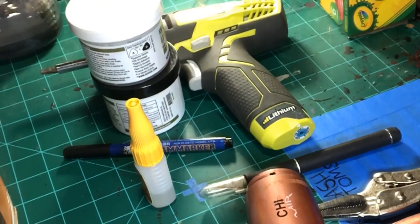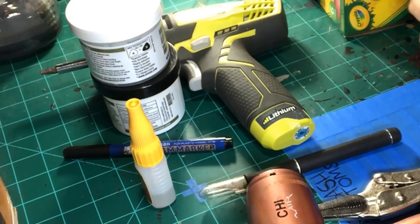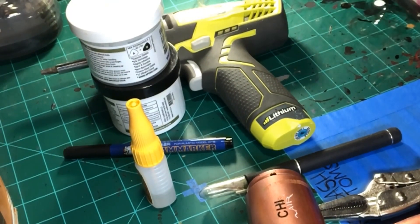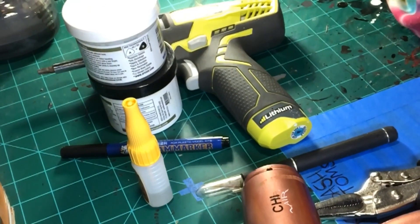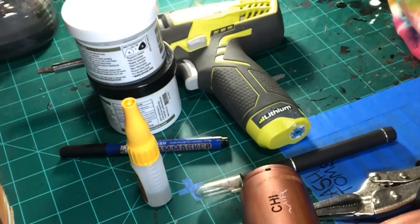All right, this is part two of my first video on the materials I use, because I obviously left a bunch of stuff out. So starting with the basics, besides the other stuff I mentioned in my last video.